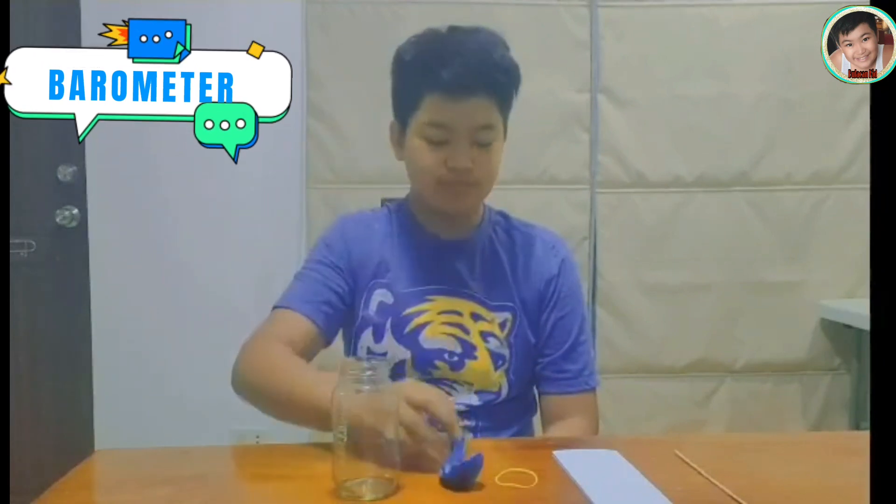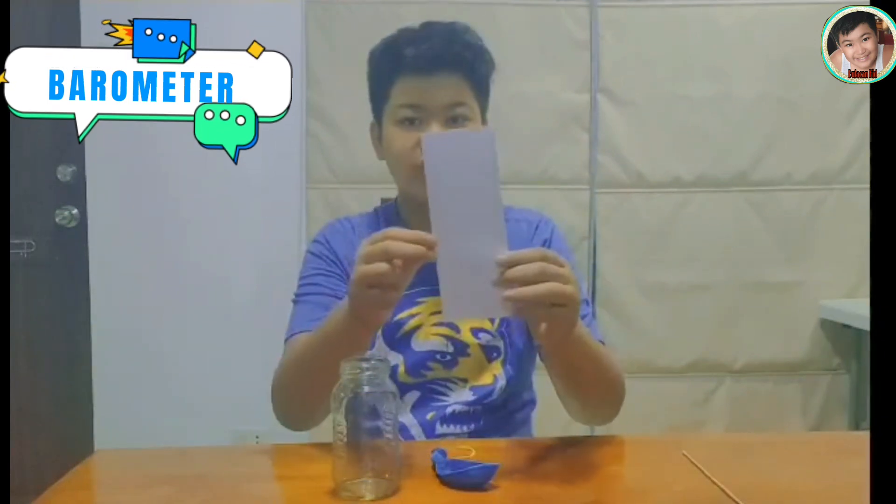For the barometer, you'll need a glass jar, a balloon, rubber bands, a large index card, and a bamboo skewer.